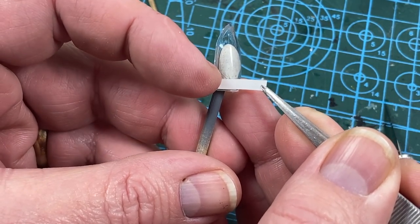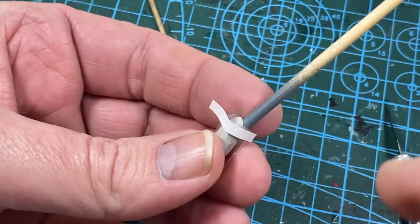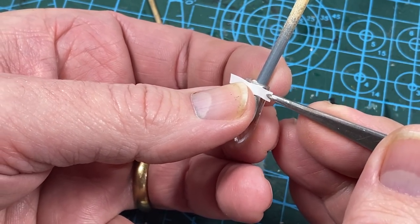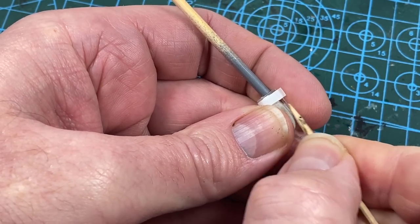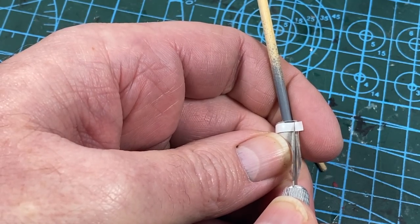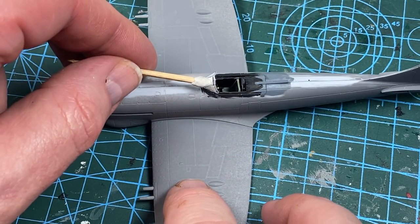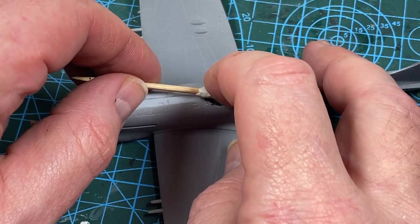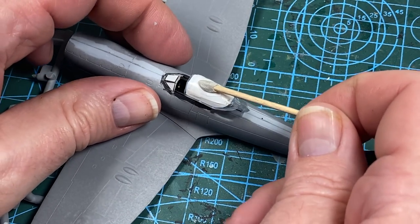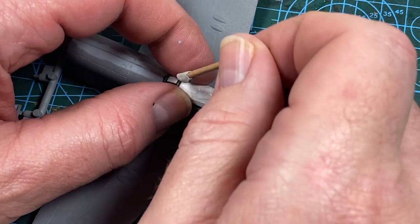My next job is to mask the canopy. As I'm spraying my kit I use PVC tape - just lay it along the canopy lines, use a sharp cocktail stick to press into the frame lines, and gently trim with a very sharp pointed blade. When done, the windshield and canopy can go on with some PVA glue. The canopy I'm using is closed anyway - if you're going to have it open you might want to put some tape over the hole.